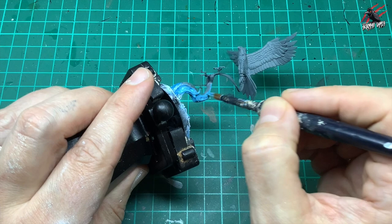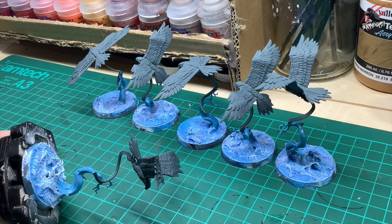You can see I'm doing six models at the same time. This really speeds up the process and so it won't take long to get all these models painted.